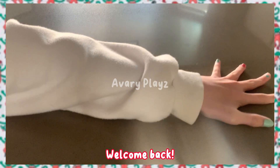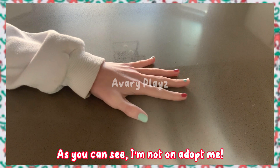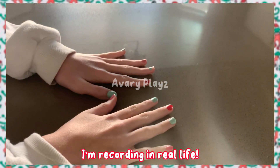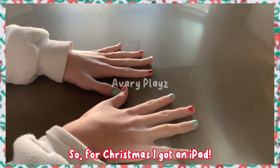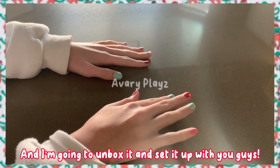Hey stars, welcome back. As you can see, I'm not on Adopt Me — I'm recording in real life. Today's video is going to be a bit different. For Christmas I got an iPad and I'm going to unbox it and set it up with you guys.